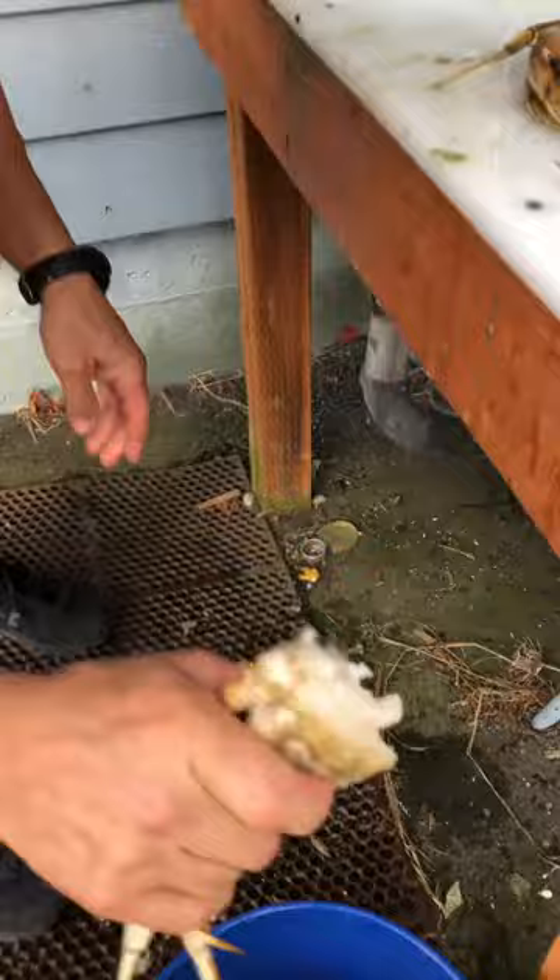That's how you do it. This is a sample of how much crab we've got today. Delicious.